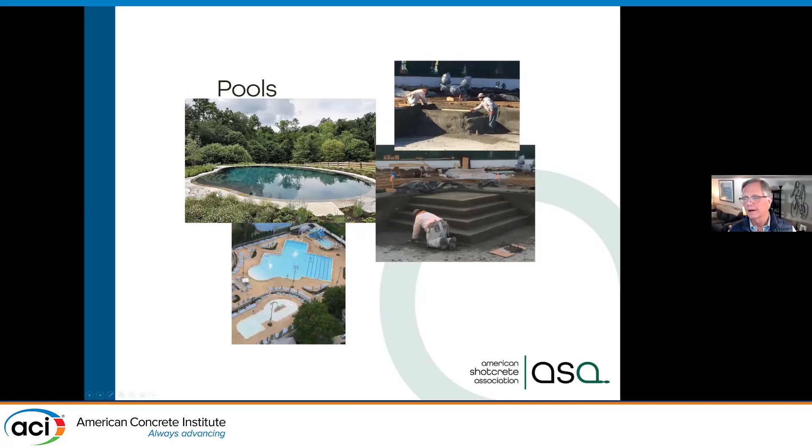Nowadays we have pools like this one in the upper left — you can see the curvature, no straight lines, coves at the bottom, infinity edges where the water looks like it goes out to infinity. Those have to be very tight tolerance work. Over the last several decades we've learned how to do very tight tolerances, which is important not only from a structural perspective but also architecturally. Where once upon a time ACI 117 said shotcrete tolerances had to be multiplied by two, we can actually do better than ACI 117 tolerances — it takes more time and effort, but we can do it.